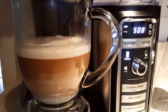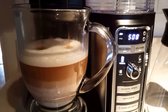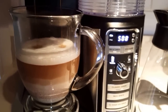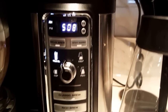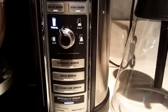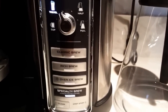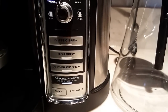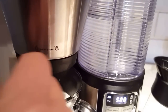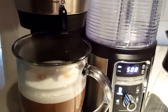The foam is still on top. It has the half size of the carafe, the full size carafe, classic brew, rich brew, oversized brew, specialty brew, and also has the clean button. So you can clean, and drip stop — if you close it right now it will stop dripping, and it's not brewing until you open the drip.